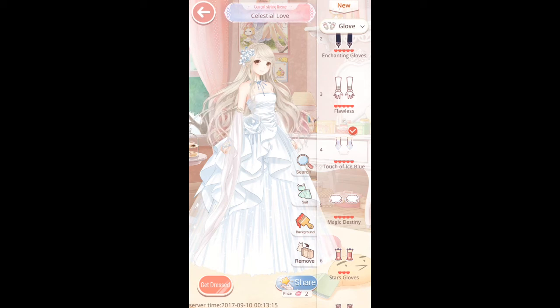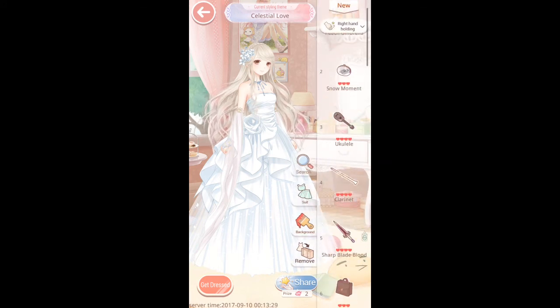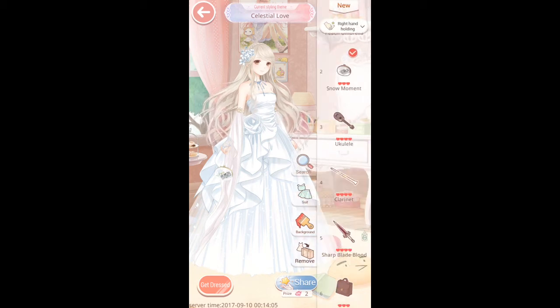Touch of Ice Blue — yeah, it goes. I've got kind of an icy colour going on with the whites and the light blue. So Touch of Ice Blue it is. I'm going to use the Snow Moment handbag for the right hand. It was part of an offer recently where for 99 cents you could get the handbag and some other pieces — jewels and that sort of thing. I think it looks rather nice. Stick with that on the right hand.